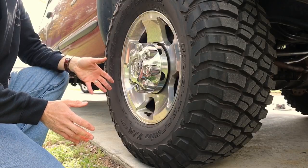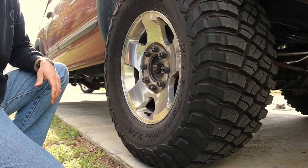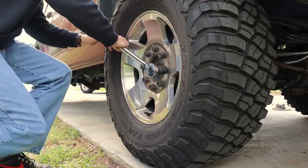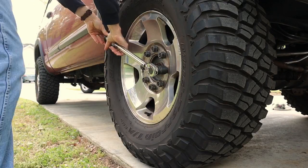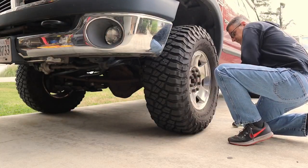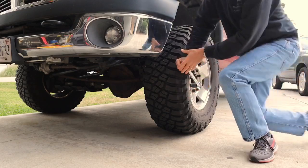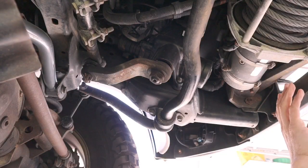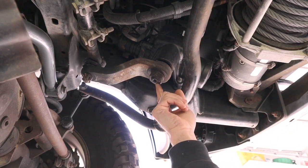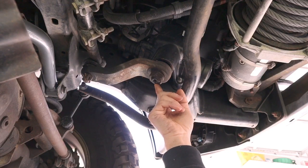The first thing we need to do is break all of our lug nuts free — we're going to use a 24 millimeter socket or 15/16ths for this. Next, before I jack the truck up, I want to break this nut loose on the steering box so I can take the pitman arm off. That's going to be an inch and five sixteenths.